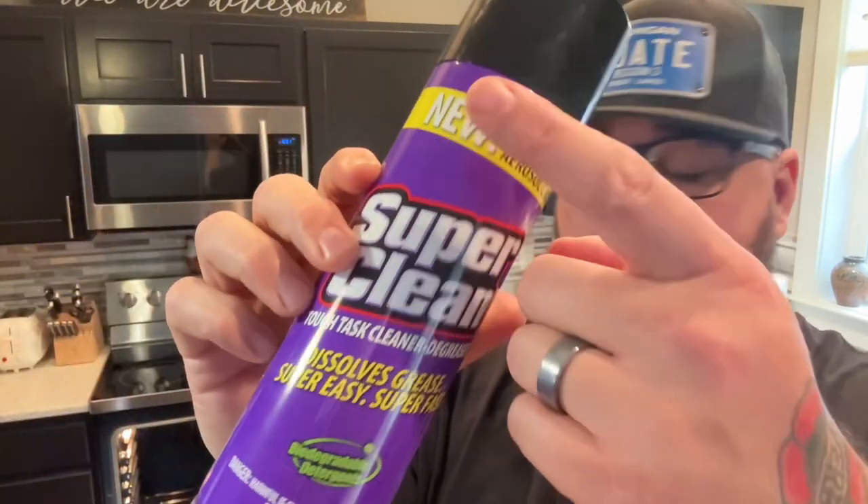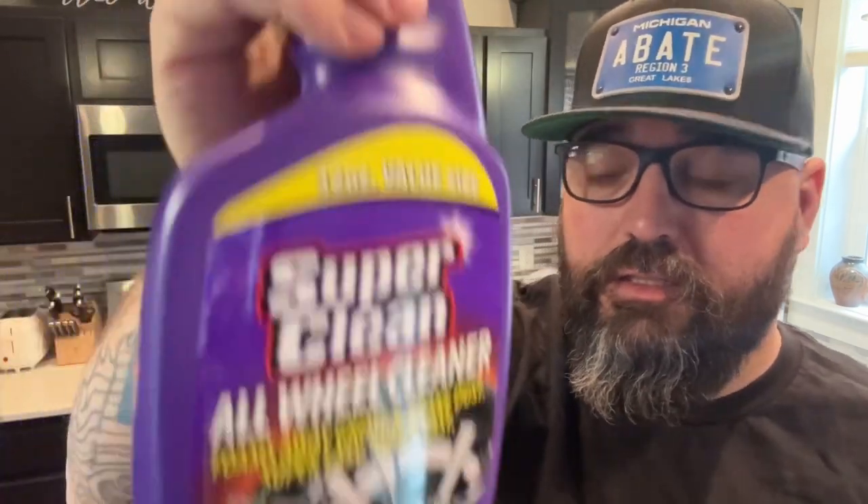The stuff they brought us today was this degreaser, and I think it's the same stuff but it's an aerosol — a new thing for them. And then the all-wheel cleaner, which we'll be testing on the 350 at some point. 32 ounces, pretty nice, a lot better than the other stuff I got. Let's go test both — one side with the spray and the other with the aerosol degreaser and see if there's a difference.